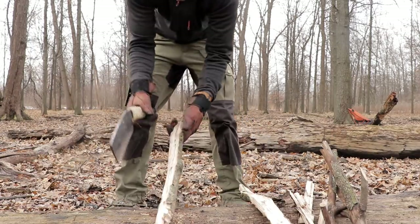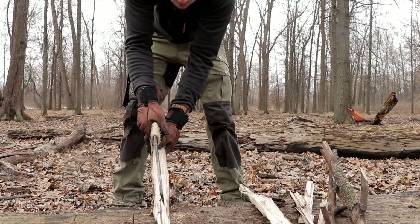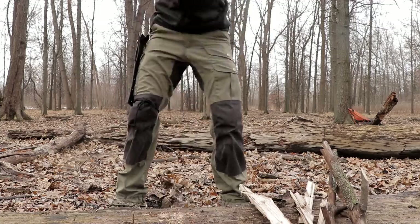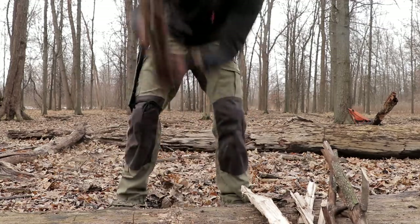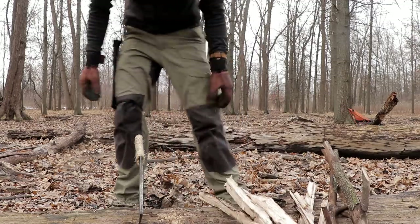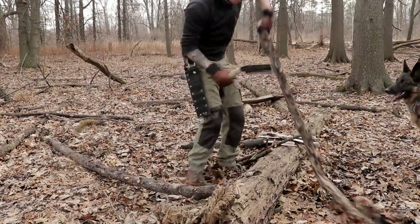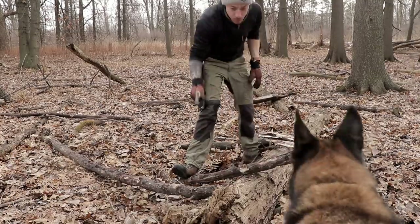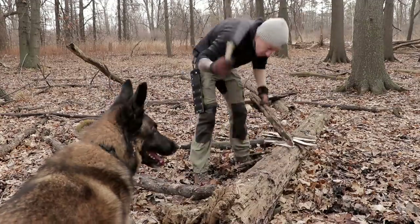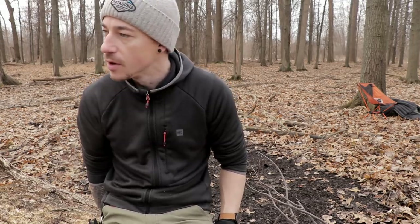Those are good fuel pieces. I'd really even try to split this one down one more time, just for demonstrative purposes. Instead of trying to swing it down like this at it, I'm going to bring it up with the chopper like I would with an axe. There we go, we're getting there. I'm going to take some off of that big oak now. This is that dead standing piece of oak that we grabbed. I'm going to chop maybe a foot-long section out of it, bust down some kindling and some fuel.